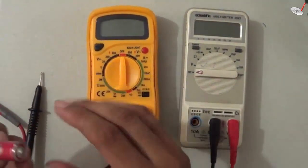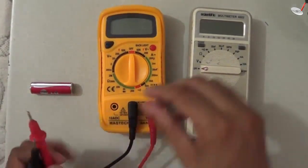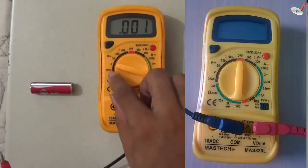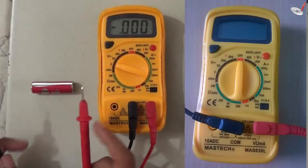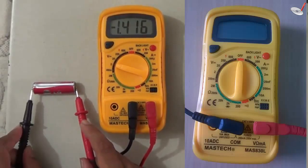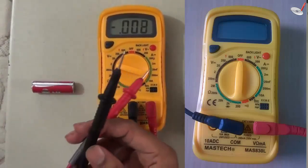First I would like to measure the voltage of a wall clock or TV remote cell — this is a DC source. We have to select the DC range, and since it is a 1.5 volt cell, I select the 2 volt range. I connect the probes and you can see it reads 1.418 volts. If I reverse the polarities, the voltage becomes minus 1.416.